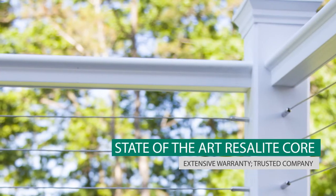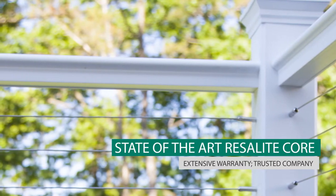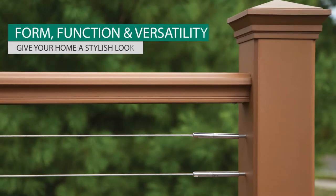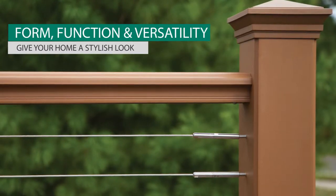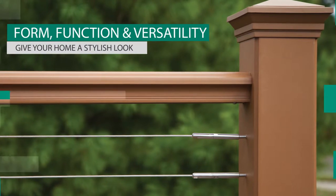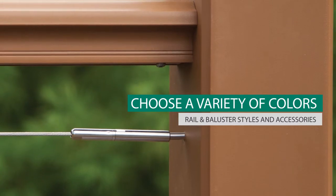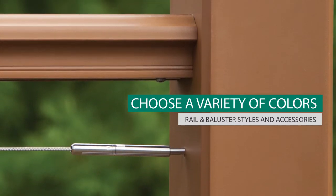With its state-of-the-art water-resistant Resolite Core, combined with an extremely durable, low-maintenance acrylic surface, Transform combines form, function, and versatility to add a rich, stylish look to your home. Choose from a variety of colors, top rail styles, accessories, and baluster styles to create your own custom design.